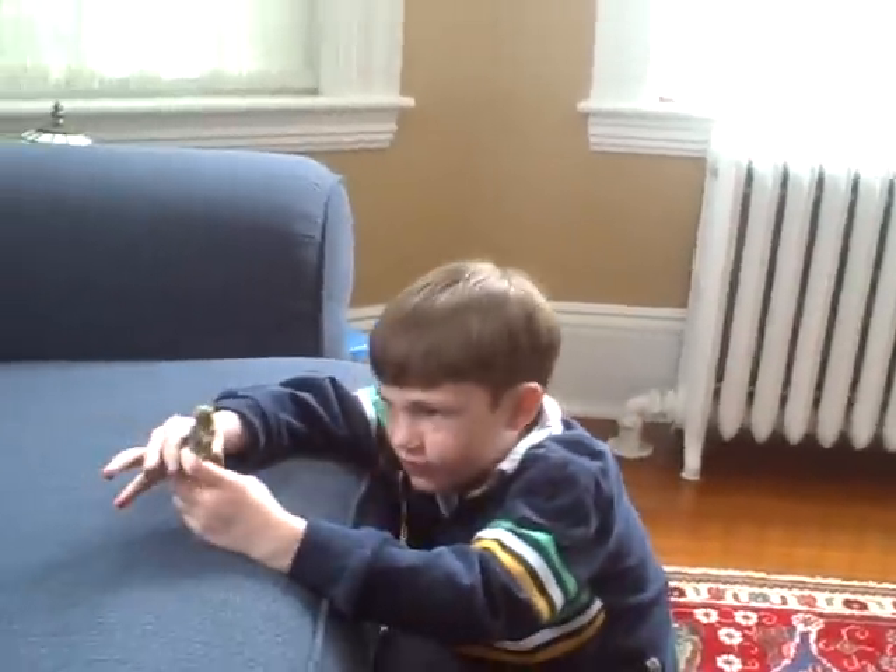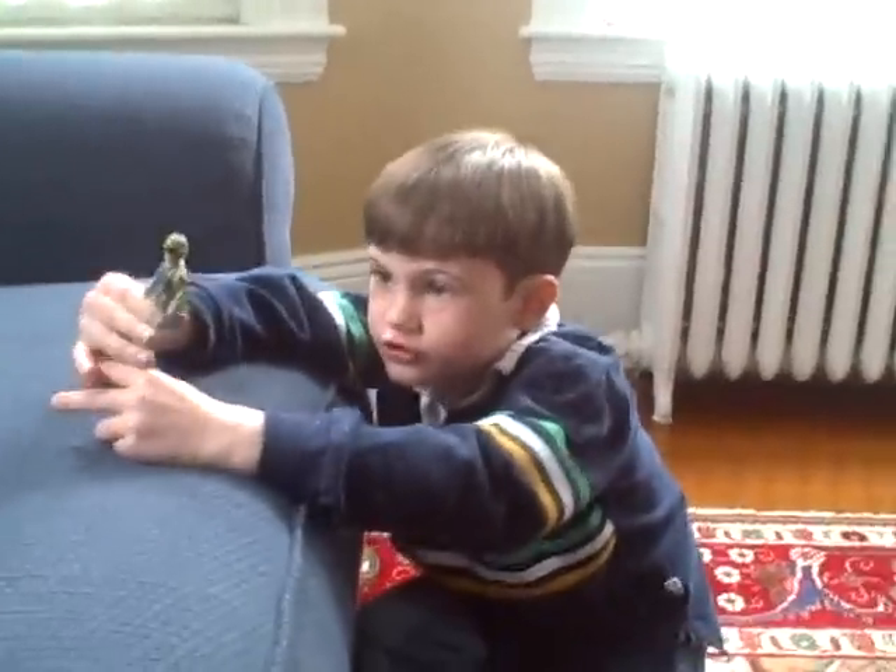Hi, this is Jack, revealing the G.I. Joe boat in Bomb Head.